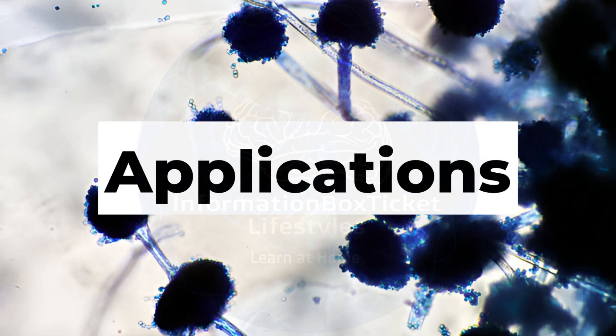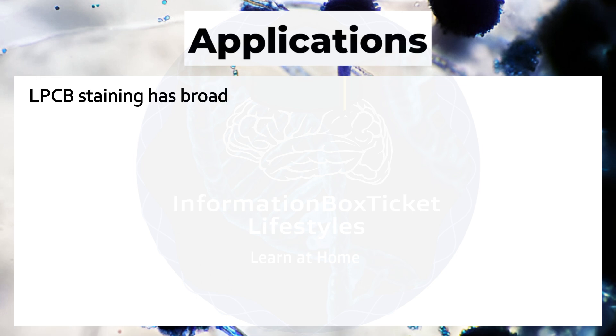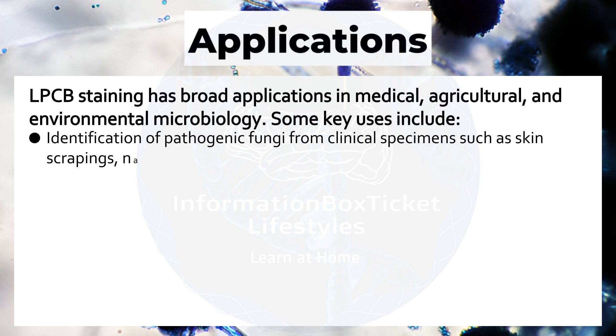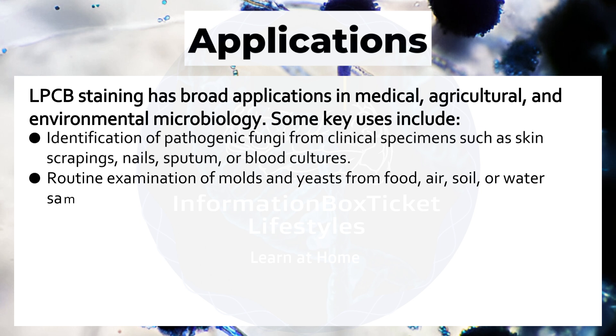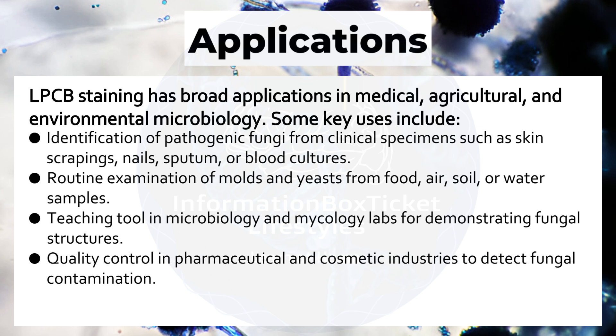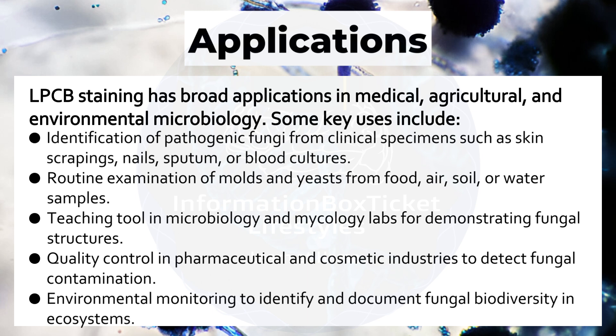Lactophenol Cotton Blue staining has broad applications in medical, agricultural, and environmental microbiology. Key uses include identification of pathogenic fungi from clinical specimens such as skin scrapings, nails, sputum, or blood cultures; routine examination of molds and yeasts from food, air, soil, or water samples; teaching in microbiology and mycology labs; quality control in pharmaceutical and cosmetic industries to detect fungal contamination; and environmental monitoring to identify and document fungal biodiversity in ecosystems.